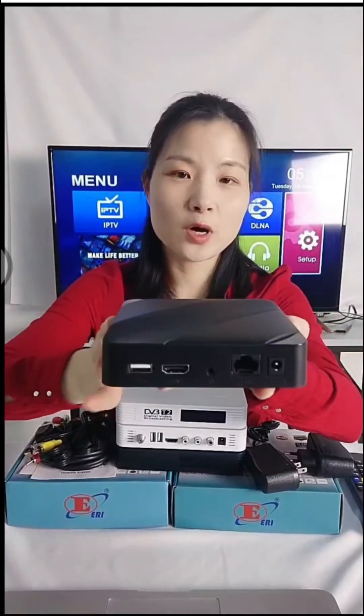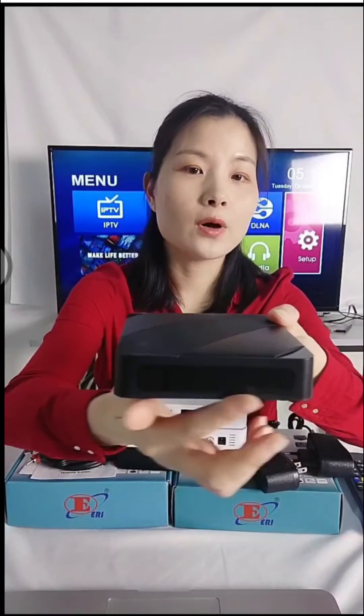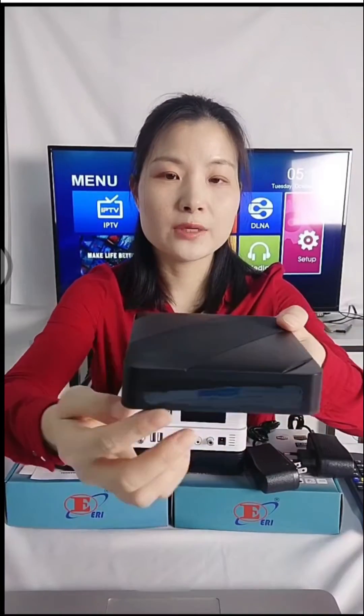Hello, this is our Linux IPTV box. The operating system is Linux 4.9. This is what the front panel looks like — it has a marble-style finish.